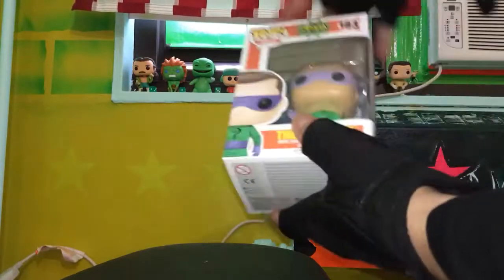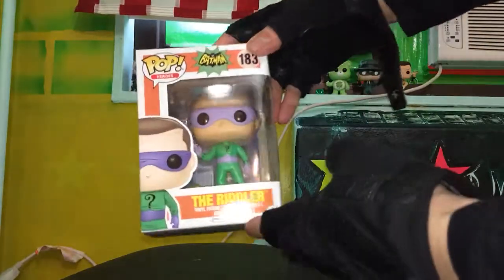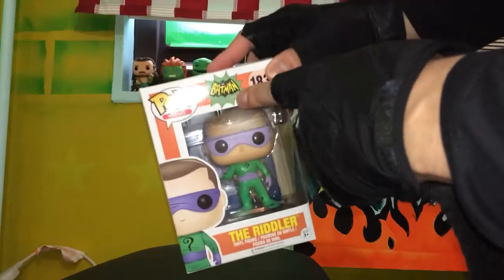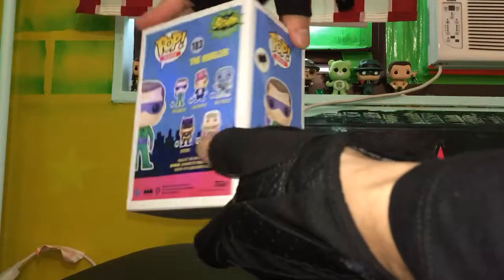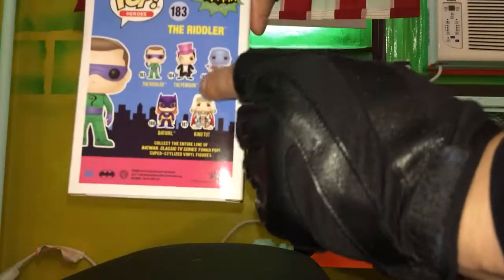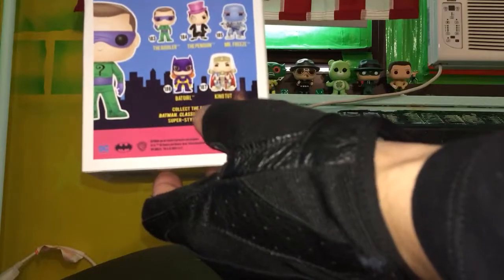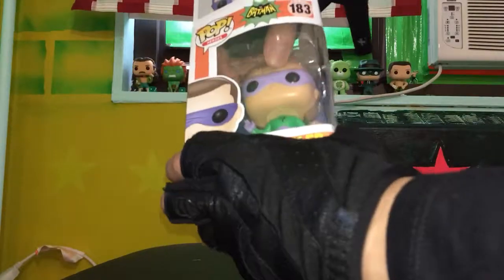And we're back to the unboxing. There it is — the Riddler Funko Pop from the old Batman series, the campy one, some would say the good one. Here are the other pops in the set: the Penguin, Mr. Freeze, Batgirl, and King Tut. All right, let's open them up.